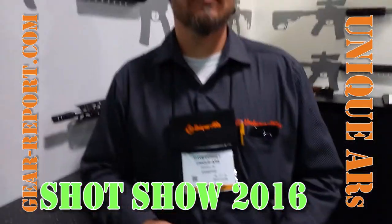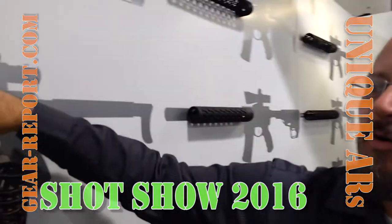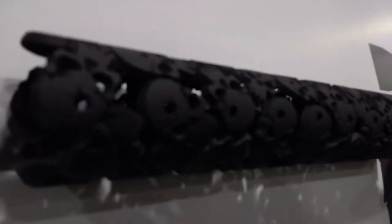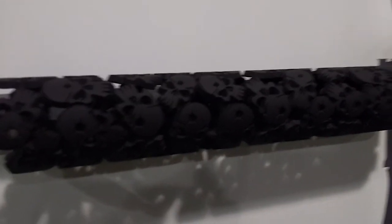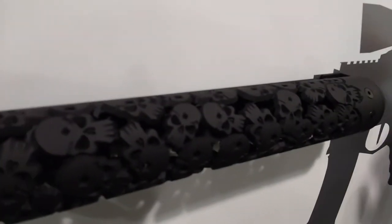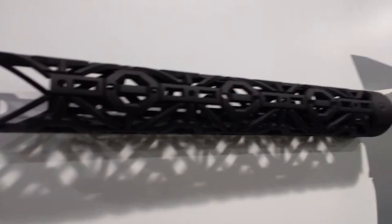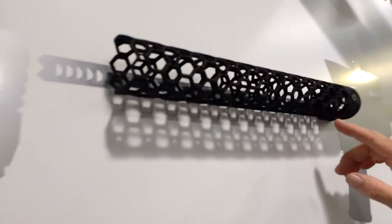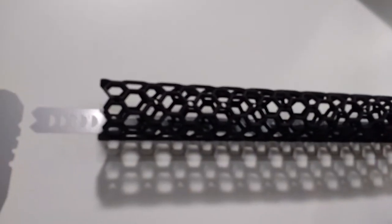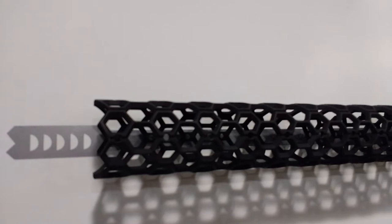Dave is going to show us what's new for 2016 from Unique ARs. We've got four new handguards. There's a little bullet hole in the middle of the forehead — excellent, nice. I am fairly open about being a fan of the Unique ARs brand, and this may be my favorite one.